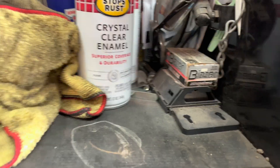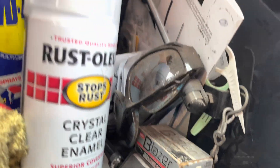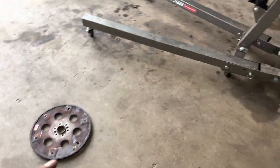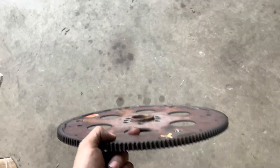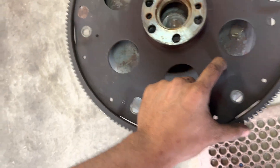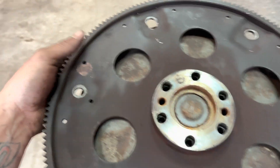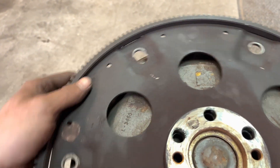I used to have the part numbers, but I don't anymore. Once you get your 6-liter flex plate, you're gonna want to take your torque converter and dump it upside down on a bucket — make sure it doesn't leak all over the floor. The holes don't exactly line up.